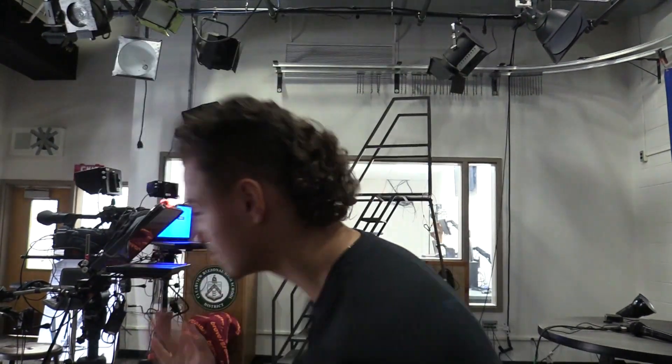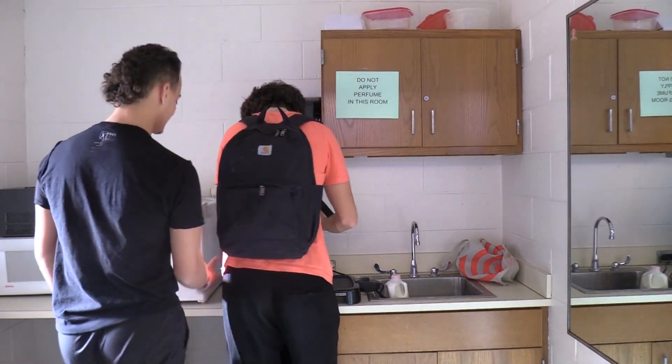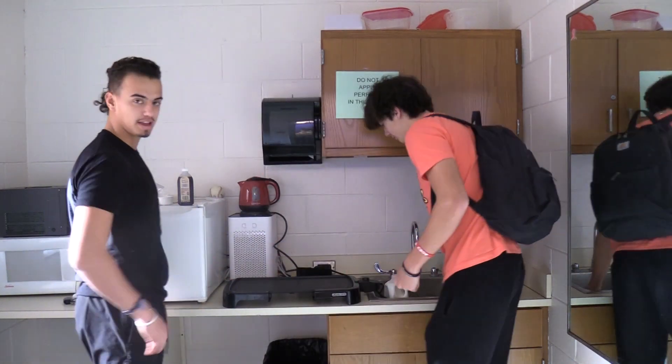Want to make the most fluffiest, most delicious pancakes? This is my colleague TJ. He's actually buttering up the pan for some nice pancakes.